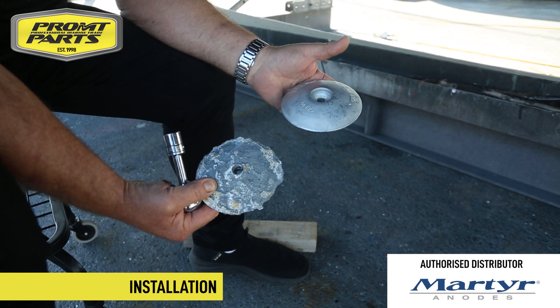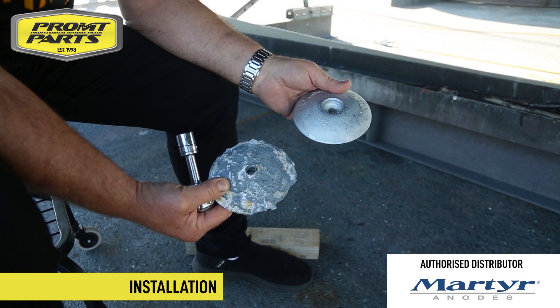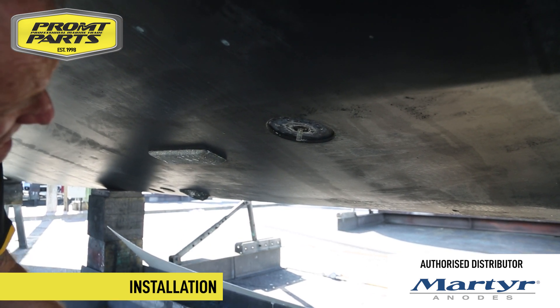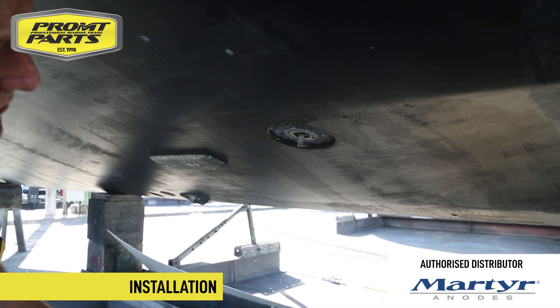So there's the old anode and there's the new one, ready to go out and spend a year or so under the water. Before we install the replacement anode, let's make sure that there's nothing there that's going to stop this anode from fitting correctly on the bottom of the boat.